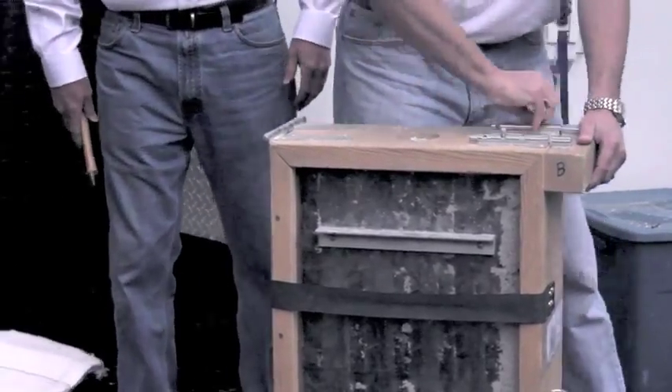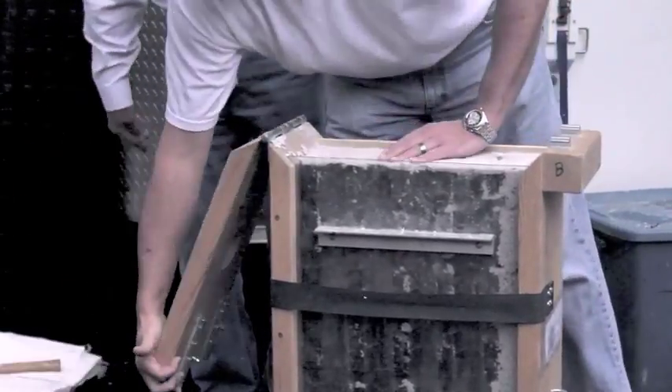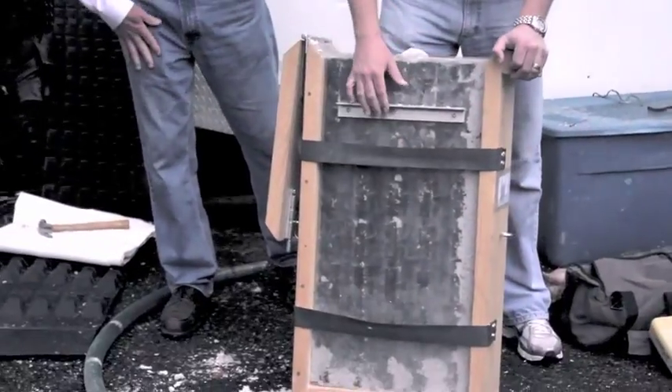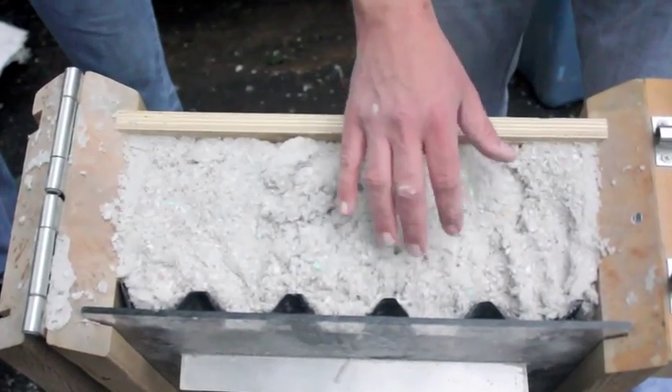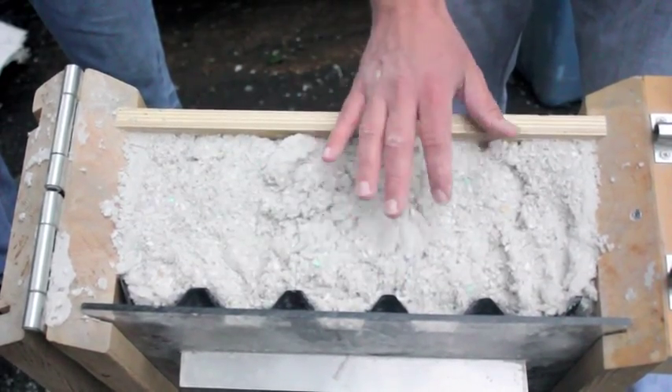We can see through the Plexi that the AccuVent didn't get crushed. As we look down through the top of the box after we open it up, we can see that the air channels are still open — so we didn't crush the vent.